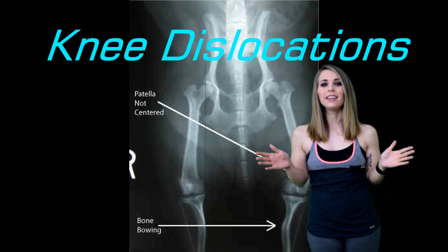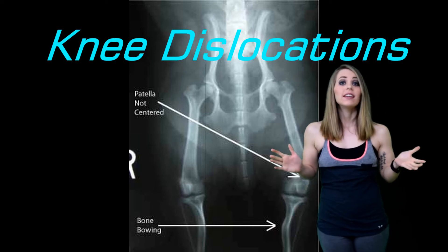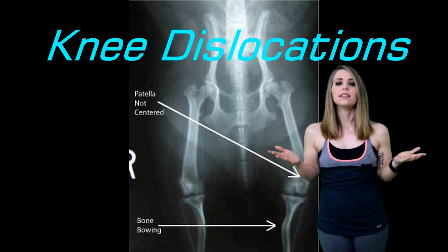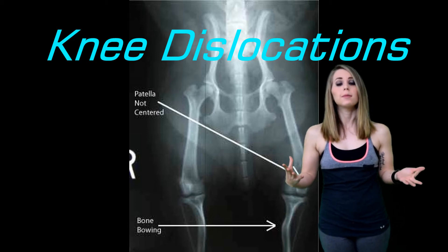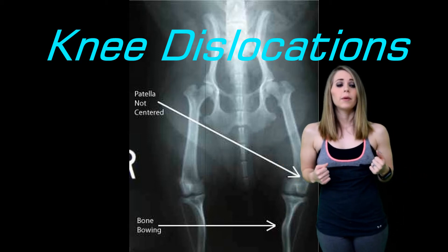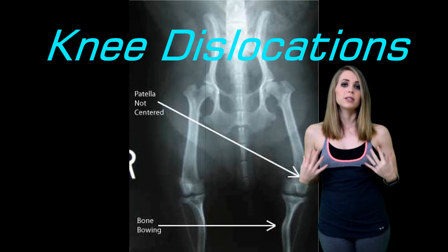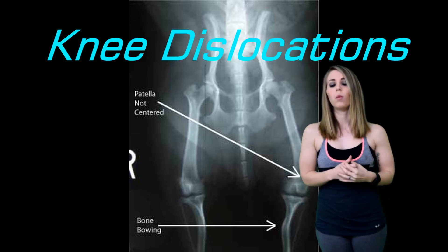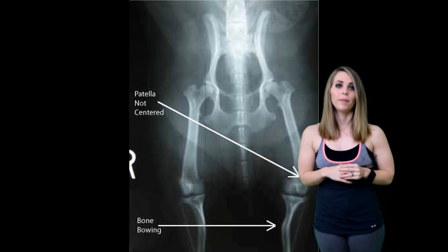Hey YouTube! It's Caitlin here with Caitlin Inspires, and today I wanted to talk to you about knee dislocation. This is an injury that I have gone through multiple times myself and that apparently some of you on YouTube are going through as well. So I wanted to share my experience and tell you more in depth about what knee dislocation or patellar dislocation is all about.